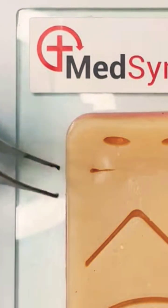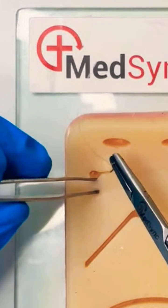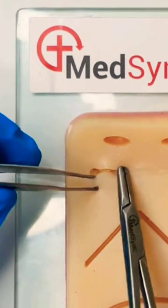If there are small gaps at the end of the wound, you can continue the subcuticular for one or two passes.